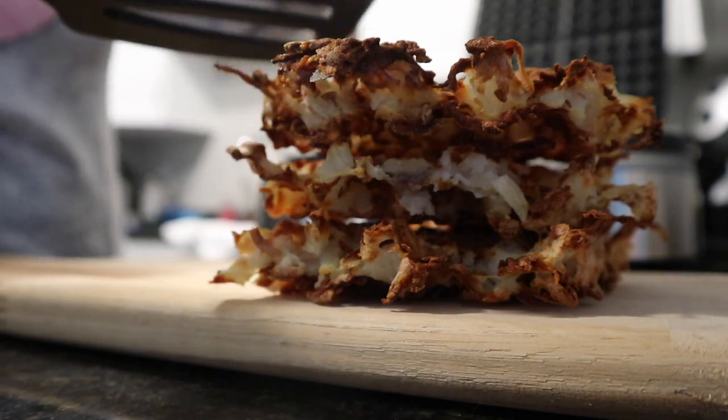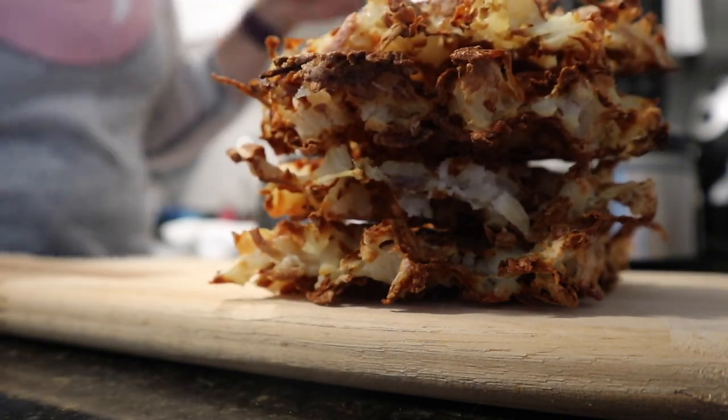Today, I'm going to show you exactly how I make my delicious, crunchy, wholesome, filling potato waffles. They're so good.